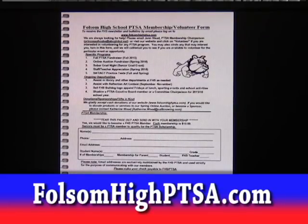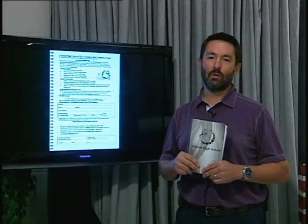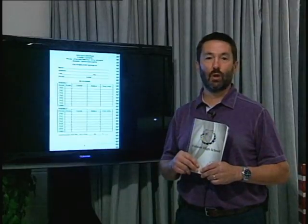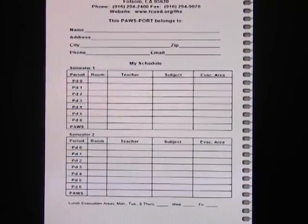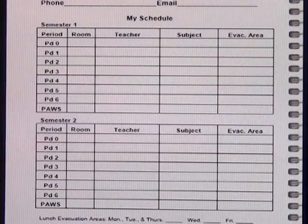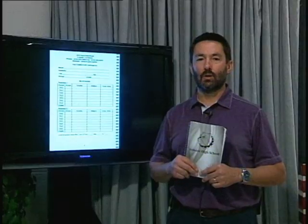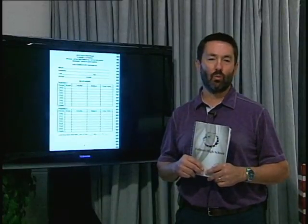Join their website, FolsomHighPTSA.com. The next page is where you can write your info and your schedule, and the last column on that schedule chart is important — this is your evacuation area for each classroom. Look around right now and write down your Paws homeroom evacuation area in your Pawsport. This week you should write down all of your class evacuation areas. If an alarm goes off in between classes, you'll need to know where to go. That's just one reason why you always need to have your Pawsport with you.